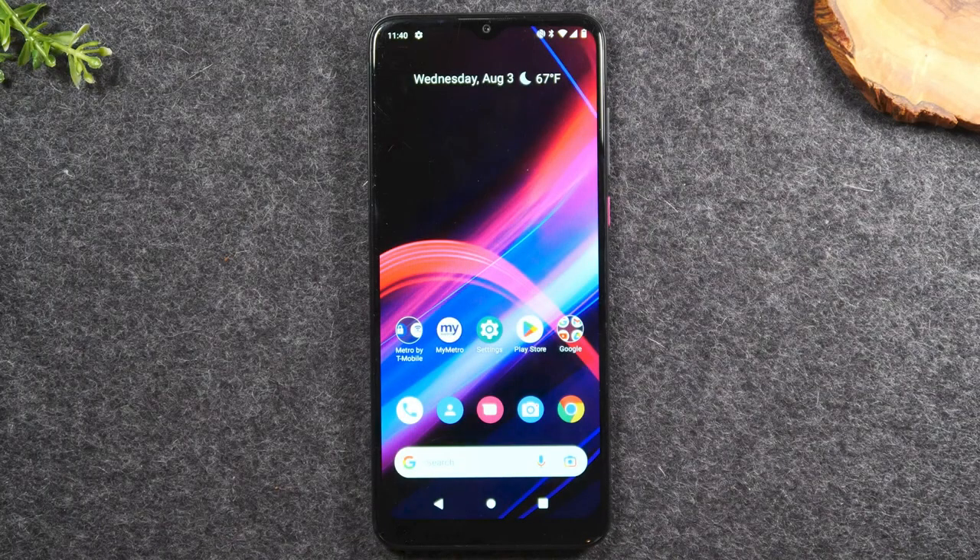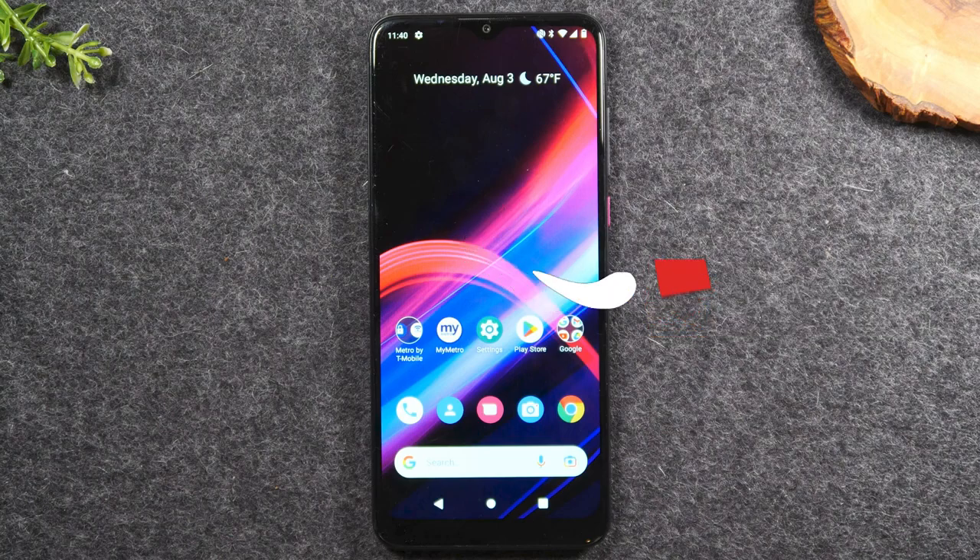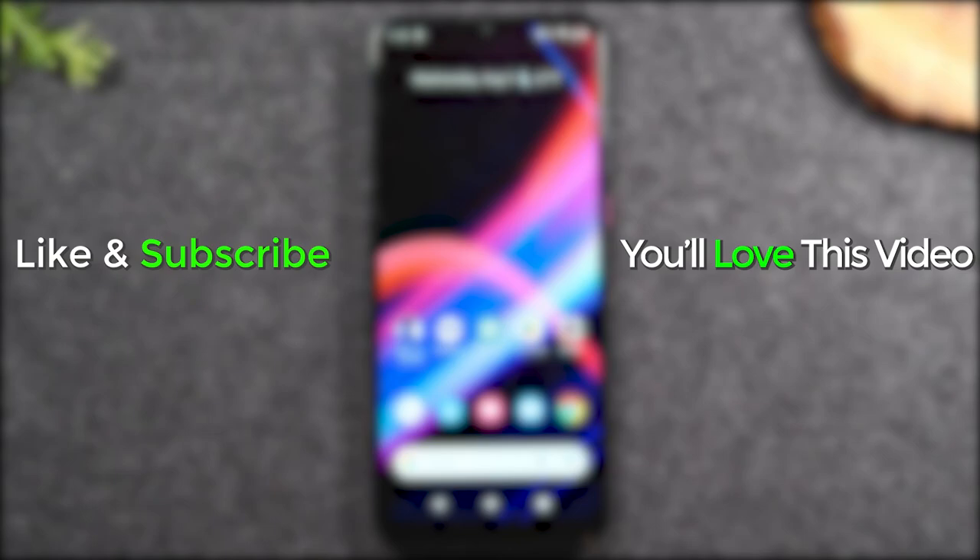I hope this video was helpful. If it was, please hit that like button down below. If you're not already a subscriber, hit that subscribe button and leave a comment if the video was helpful. Thanks for watching, take care, and as always, have a good one.